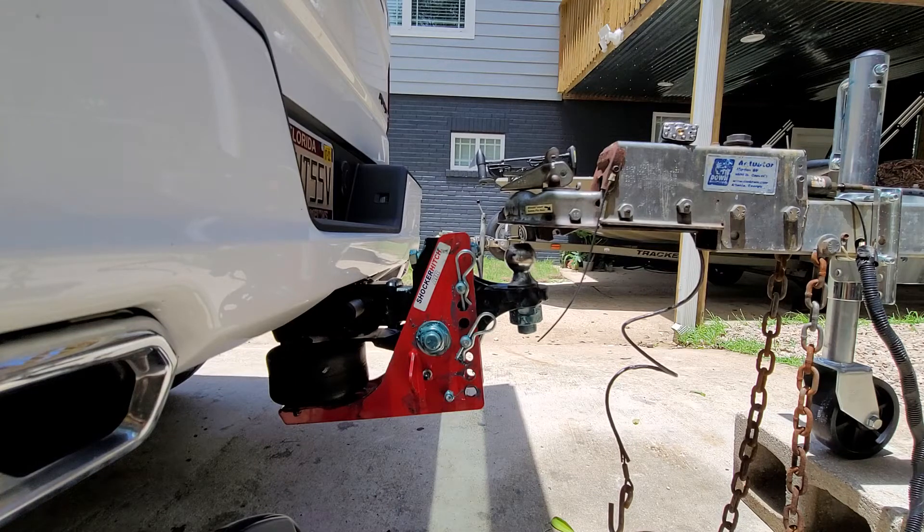What's going on YouTube? Today I'm going to be showing you guys how to set the Shocker Hitch airbag appropriately when you're loading your trailer.